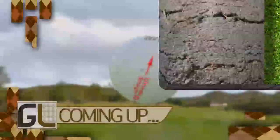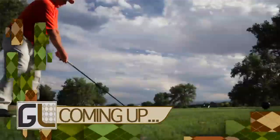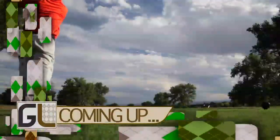When Golf Life returns, we'll learn about a ball that self-corrects even the worst slice and hook so your ball lands in the fairway. Stay tuned.